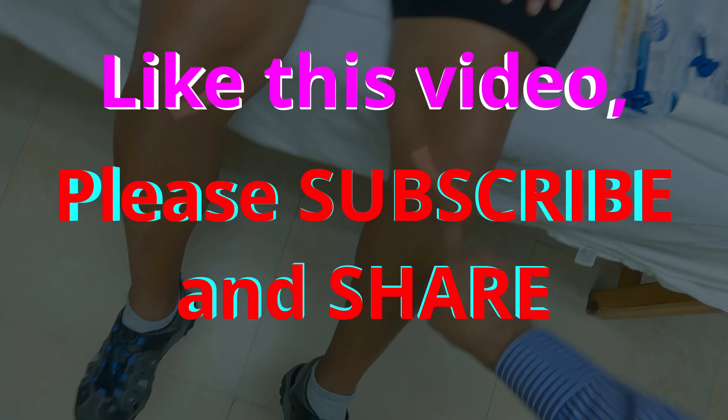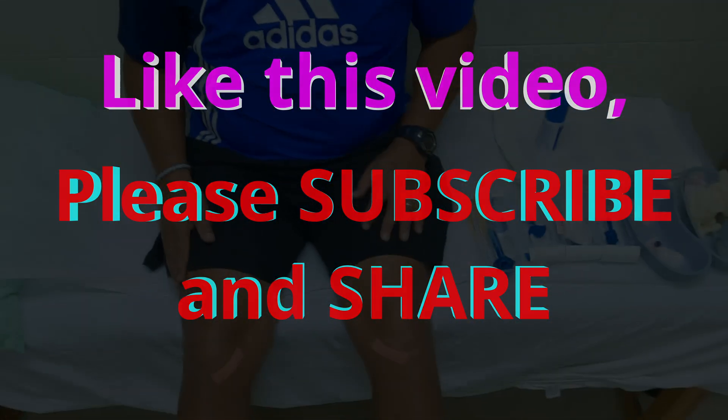Please like this video, subscribe and share. Thank you very much for watching this video.